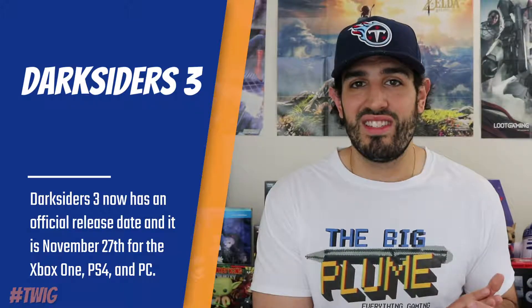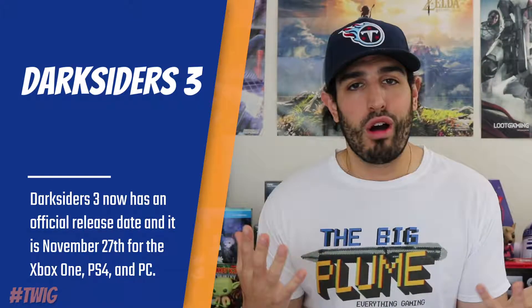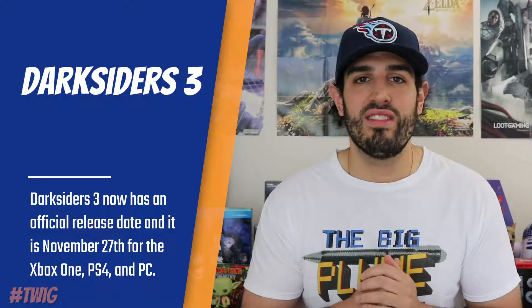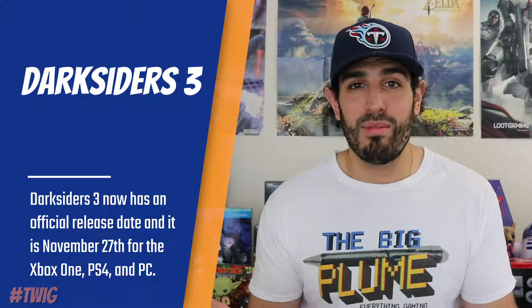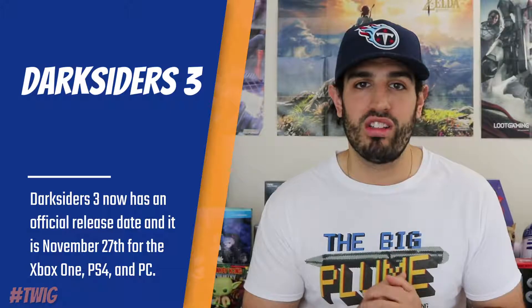Honestly, these are some of the most expensive collector's editions out there for a video game. If I picked up Darksiders 3, I would probably just stick with the standard edition — I'm not a big enough fan to go into these collector's editions. Let me know in the comments below if you're excited about these collector's editions and if you would ever consider spending $400 on that massive apocalypse edition.